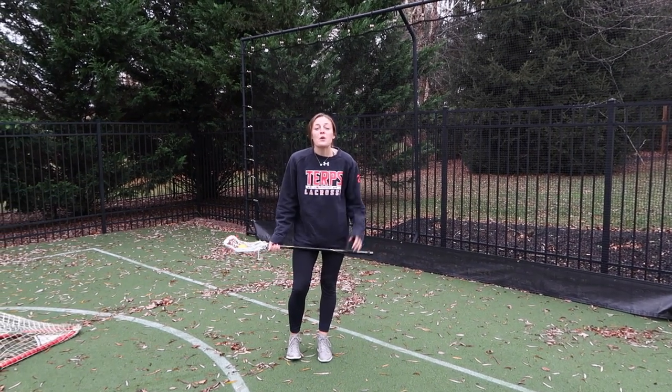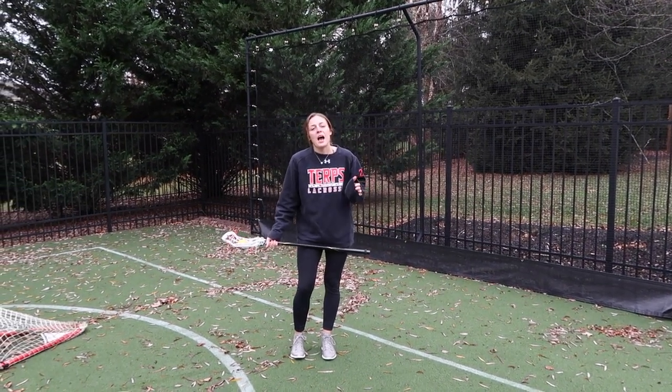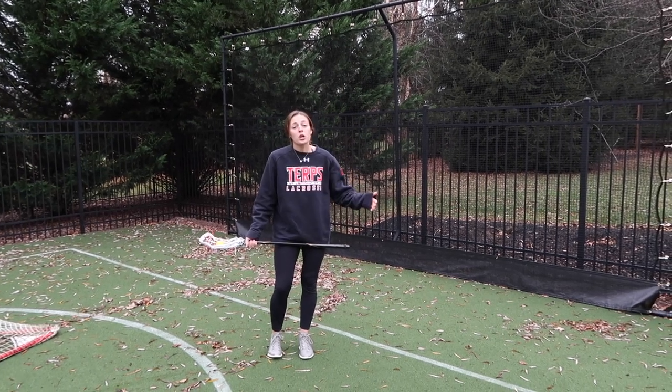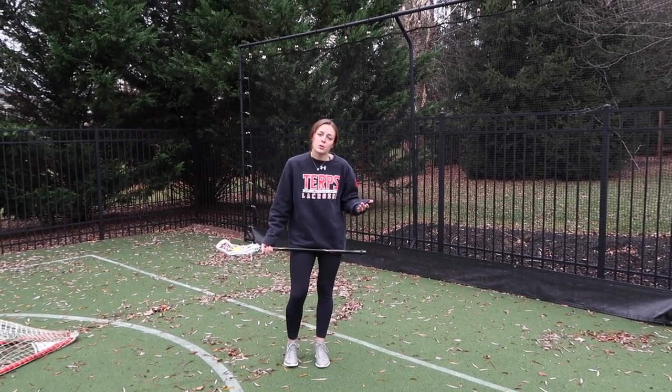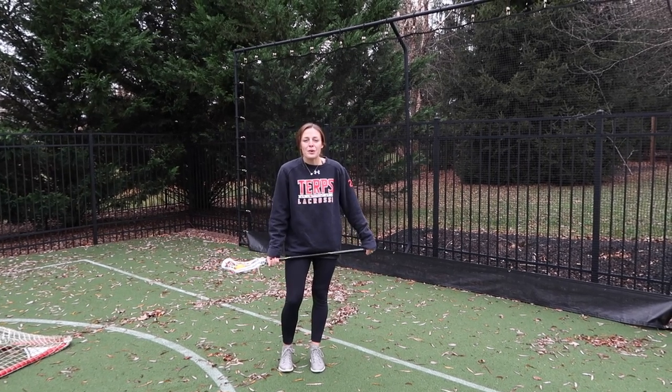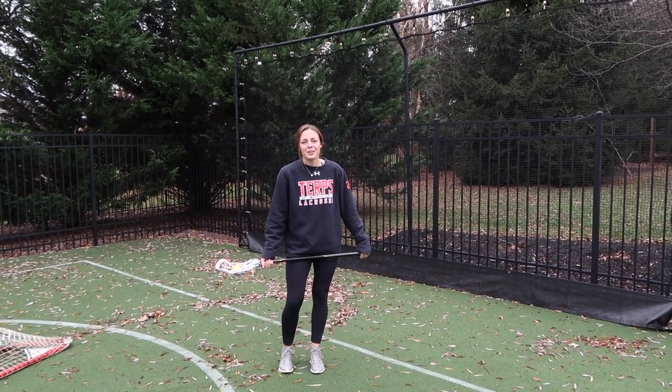Hey guys, Taylor here. So today we're going to work on a wall ball routine — something that I come out and do every once in a while with my girls who I give lessons to, with my sister when she's home, or even by myself. I'm going to show you guys a couple things that you can do on the wall to help you get better stick work.